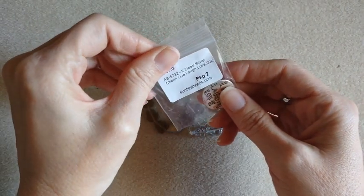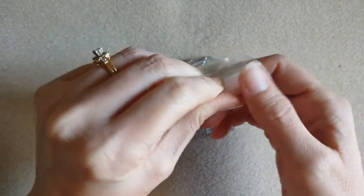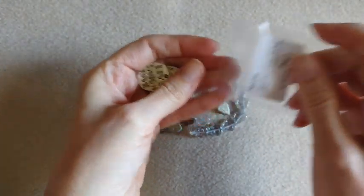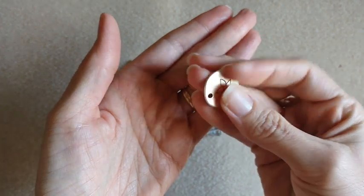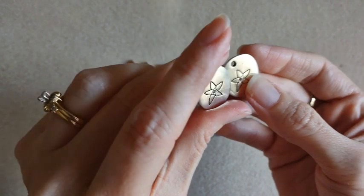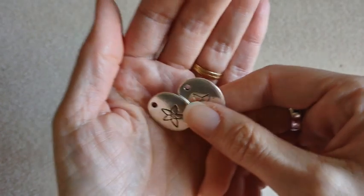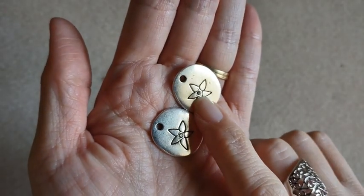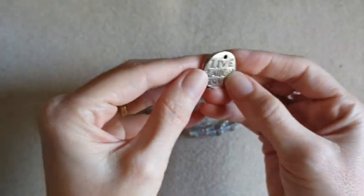Then I got two — well, they came in a pack of two — these live, laugh, love charms. I thought they were cute. They have a little flower on the back, and they also have a little rhinestone in the middle. I didn't notice that on the pictures on the website. It's right in the middle of the flower. So I thought those were cute.